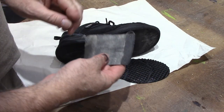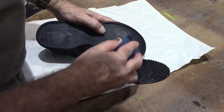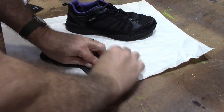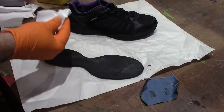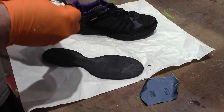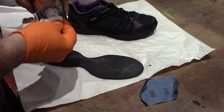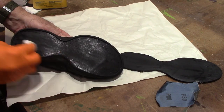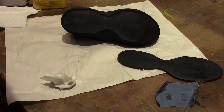The first thing I'm going to do is take a little bit of 80 grit sandpaper and just rough this up. Then I'm going to take a little bit of acetone and wipe it down, just to make sure there's no grease or anything like that on it. Let that dry a little bit.